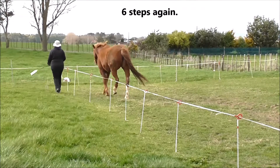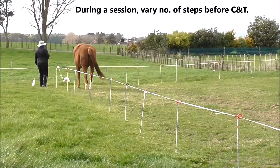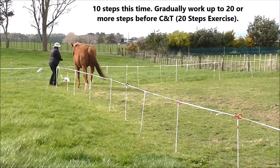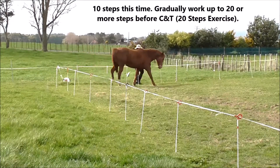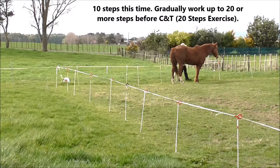Going to do six steps again. During a session, vary the number of steps before each click and treat — ten steps this time. Gradually work up to 20 or more steps before the click and treat, which leads us to the 20 steps exercise.